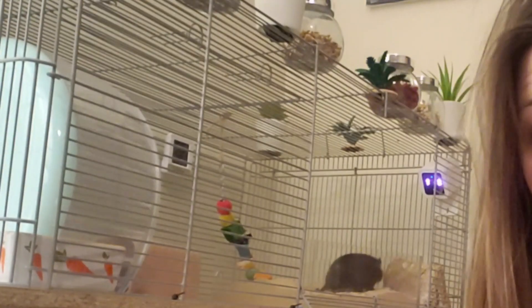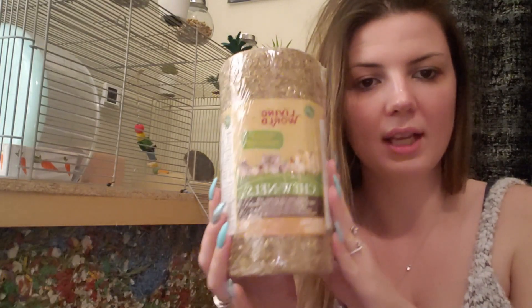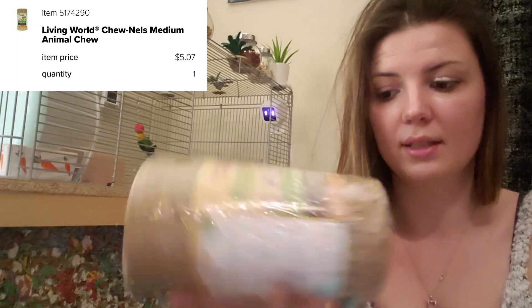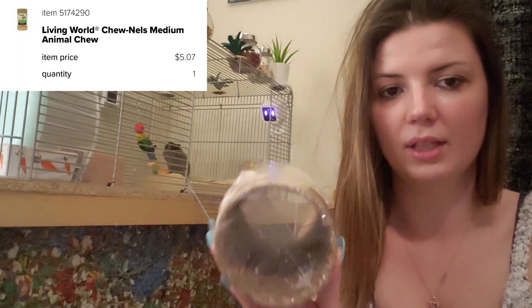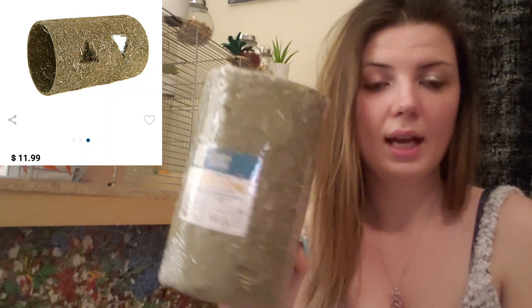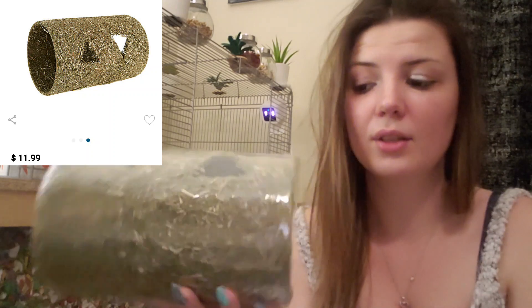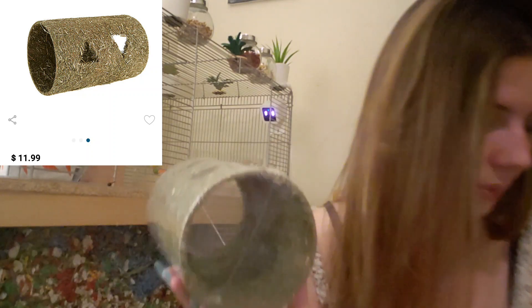We've only got a couple of things left to show you. This one is a Living World tunnel, medium size, and it was also on clearance — only cost me $5, regularly about double that. It's the bigger size so it looks like two gerbils could squish in here at the same time. The second tunnel I got is the Full Cheeks Tunnel and Hideaway — super cool, it's got little cutouts, two entrances, and it's made with rice glue. This is an even larger one, and I'll likely end up putting these in their tank clean.